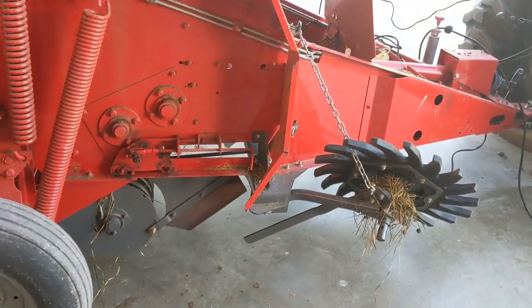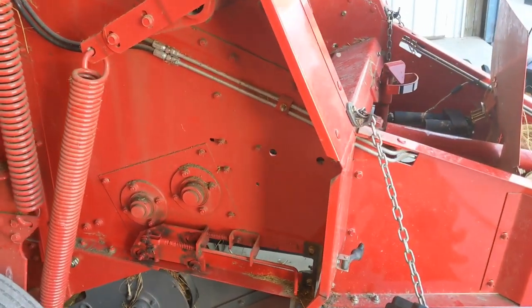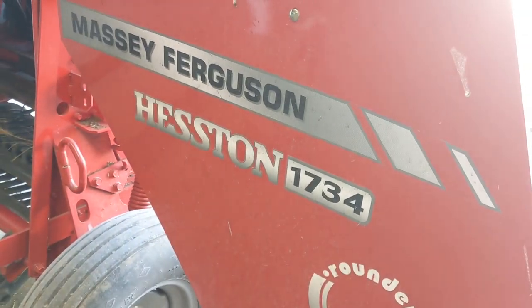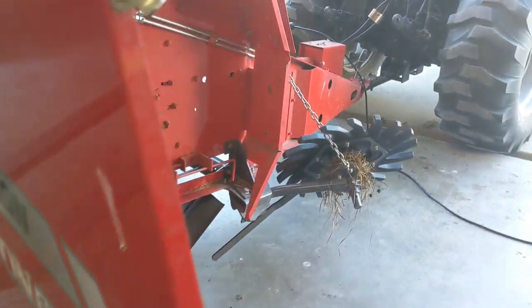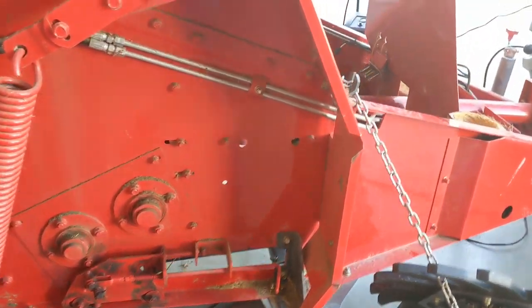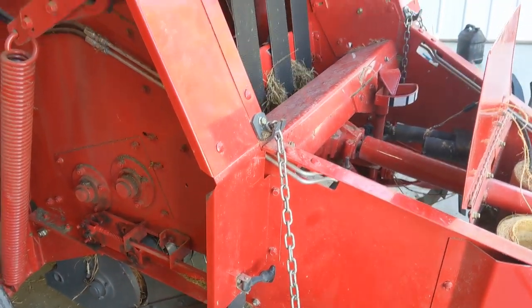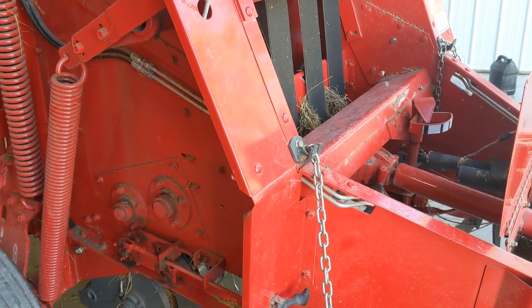One of the things we battled on hers — this is the Massey 1734 — when she first got it, we had to carry a pocket knife around, jump off sometimes, and cut the twine. We battled that for a couple seasons and finally got things broke in and working.